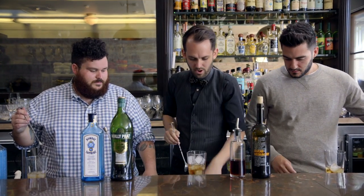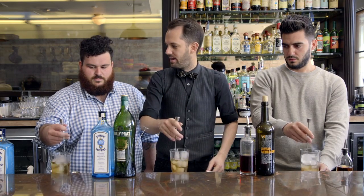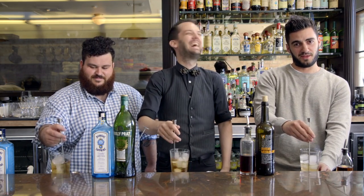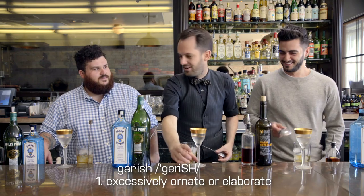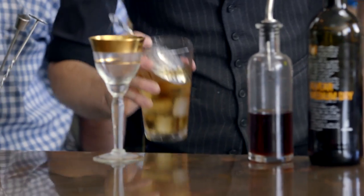Now we're gonna set in three or four more cubes to cap it off. Using two fingers, we're going back and forth, nice and gentle. As we're stirring, we're agitating a little bit — increasing dilution — but we also want to get it nice and cold. We're putting it in a classic cocktail goblet because you don't want a lot of surface area for it to warm up in. For most people, this is a bit of a garish glass.